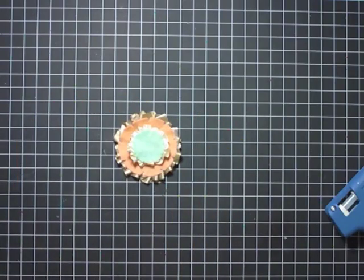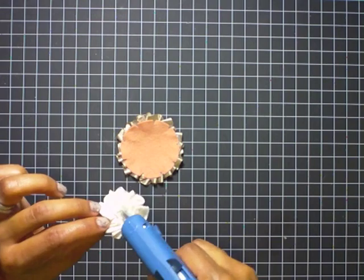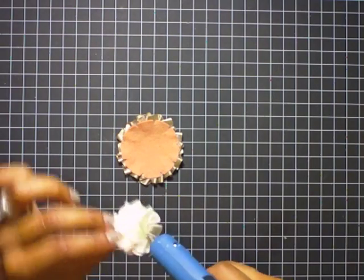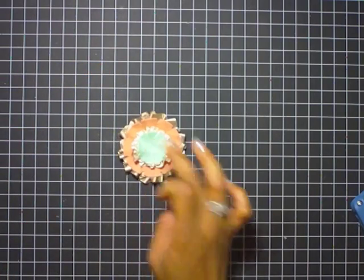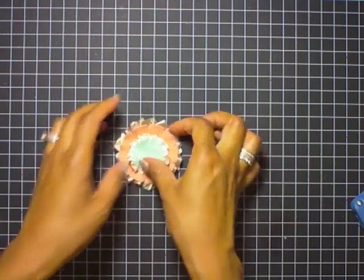Now I'm going to layer them to create my flower embellishment with the ruffled edge. I'm going to use my hot glue gun again to adhere — since it's already heated up, you can use pretty much any fabric adhesive as well. Just be careful when using a hot glue gun that it's not too hot, and remove those extra strings.